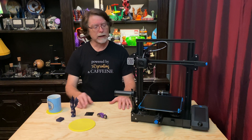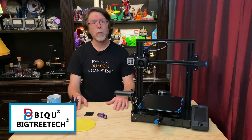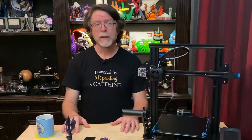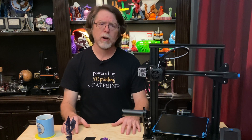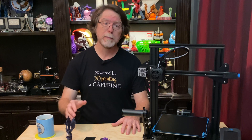Today we're taking a look at the Super Spring Steel Sheet from BQ, also known as BigTreeTech. About a month ago BigTreeTech reached out to me on Twitter and asked if I wanted to try out their Super Spring Steel Sheet, and of course I said yes. I have long been a fan of magnetically attached flexible print surfaces because they make removing prints such a breeze.